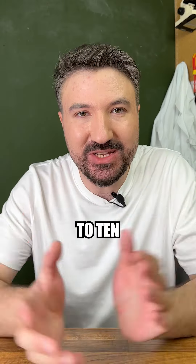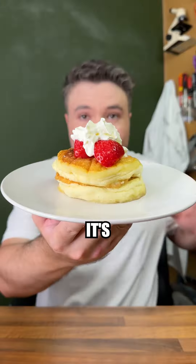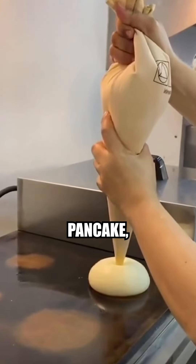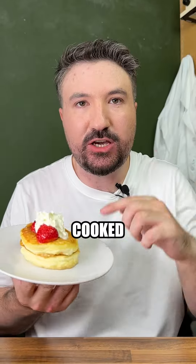Today we're going to be ramping up to a 10 with what might just be the fluffiest pancakes in the world. It's my attempt at a Japanese soufflé pancake, which is made by whipping egg whites into a super fluffy texture and then cooked into a batter.